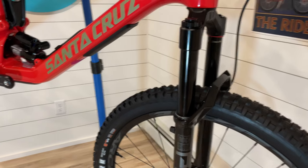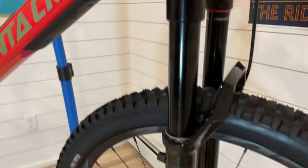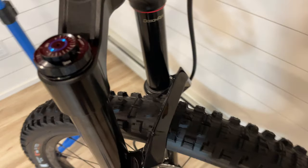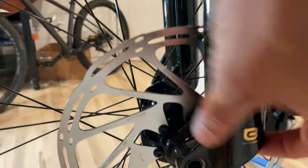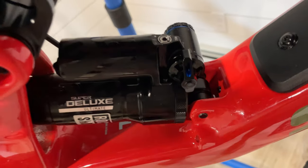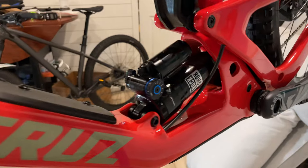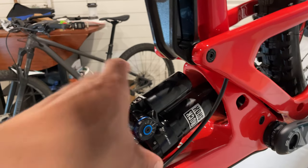For suspension: this is the new RockShox Pike Ultimate — 140 millimeters of travel — with all the new technology including the Buttercups. Now we have low-speed and high-speed compression. You have room for volume spacers and traditional rebound down here. As for the shock, the new Super Deluxe Ultimate rear shock has high-speed compression, a lockout to make it firm for pedaling performance, low-speed compression, and rebound.